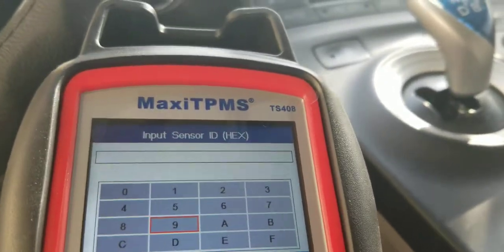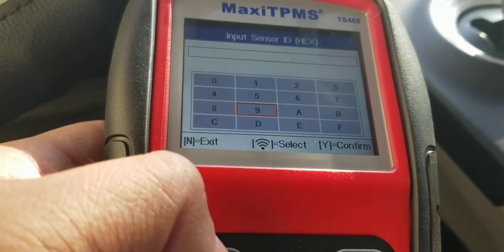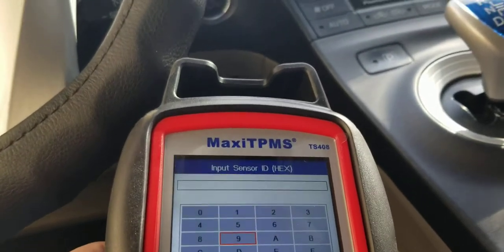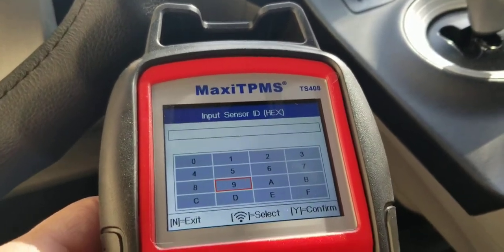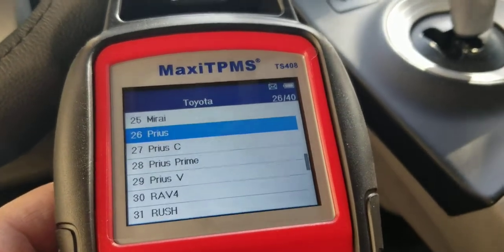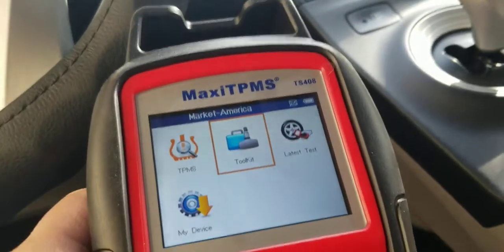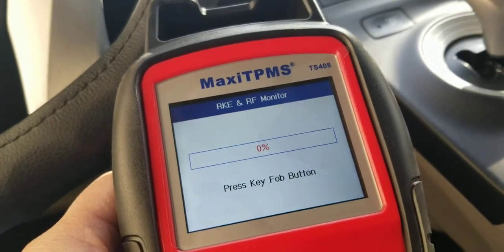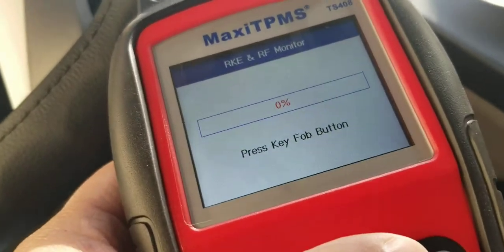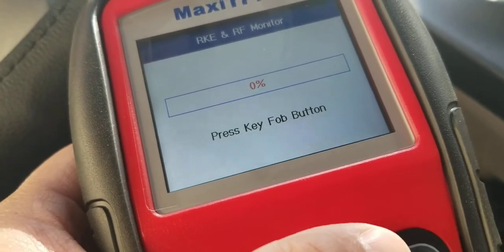So it won't actually program your car's computer directly. What it does is let you program the new sensor and copy it, but if you have a Toyota you'd actually need a scanner plugged into the OBD2 port to write the sensor ID into the car's computer. Also, I realized it didn't actually tell me what the TPMS sensor number is, and I would need that.